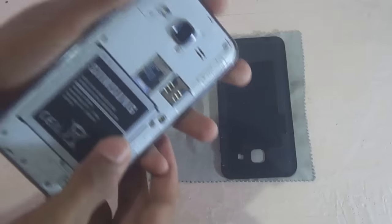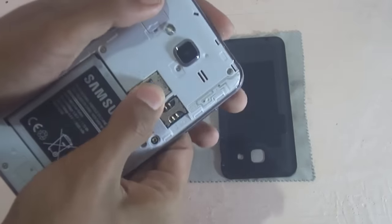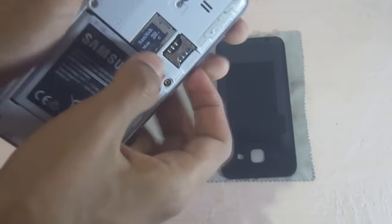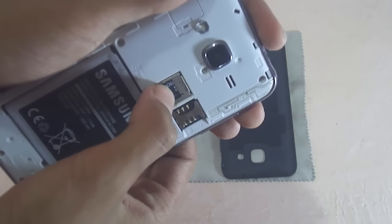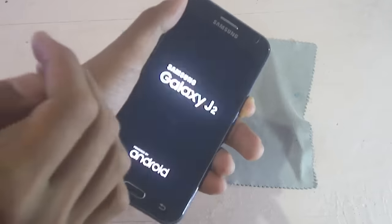You can see that the SD card slot is above the SIM 1 slot. Insert the SD card with the golden chip facing towards the slot so that it won't get cracked or damaged. There are other slots like SIM 1 and SIM 2. Let's check whether the SD card is properly inserted.